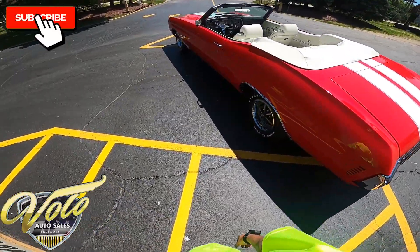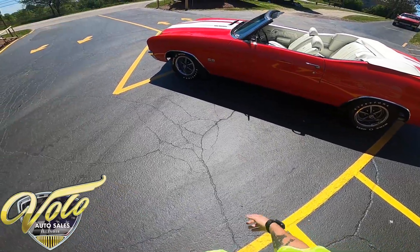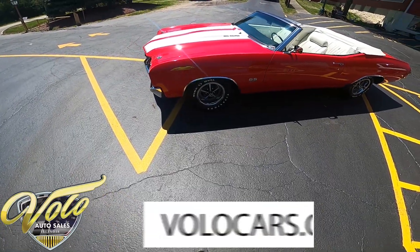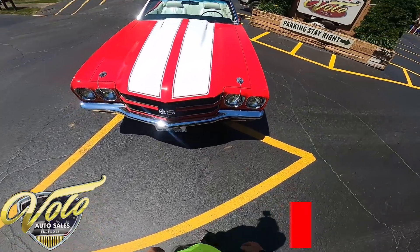As always, if you haven't already, go ahead and click subscribe on the YouTube channel and turn on the notifications so you get updated anytime we get to bring some of these beauties out. Then go to volocars.com to see the pricing, the specs, and all the other pictures that we have of her.